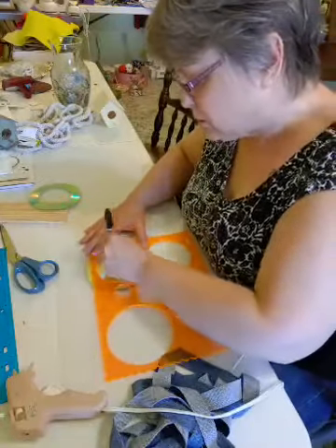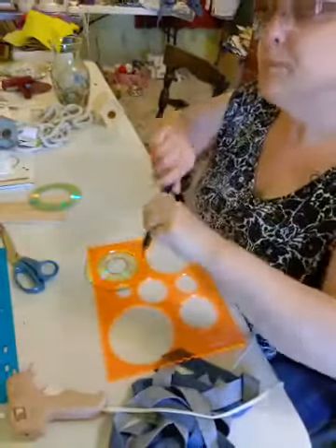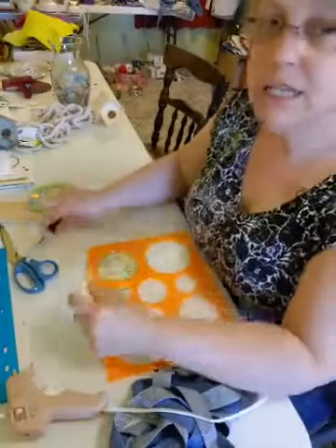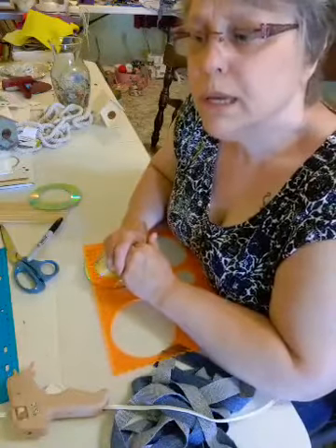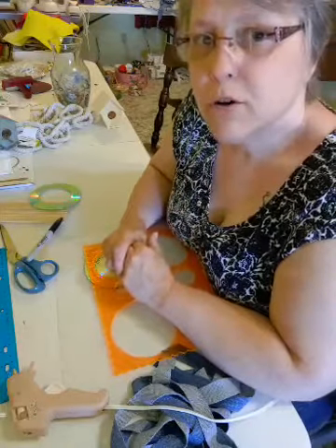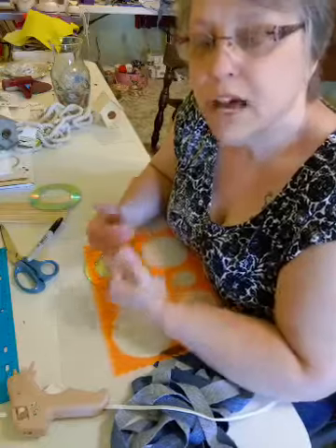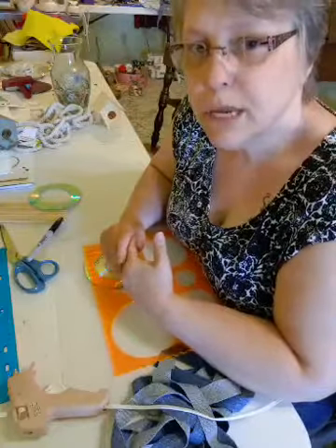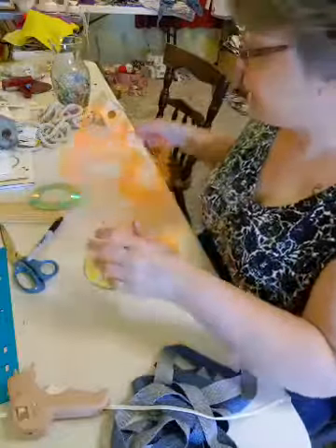I'm just going to take my permanent marker — a Sharpie. And I wanted to let you guys know that I will be doing my crafts from now on from Liz's Craft page, so it will not be on my personal page. You'll need to follow me on the Liz's Craft page to get notifications of when I go live.